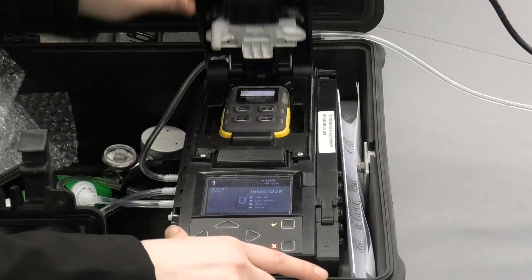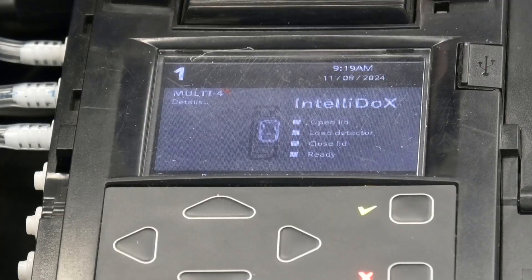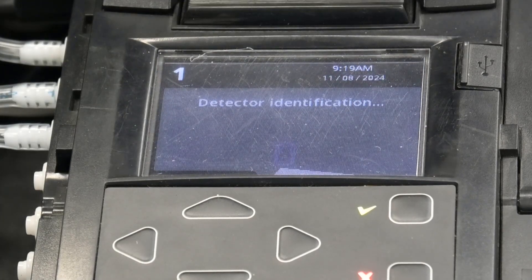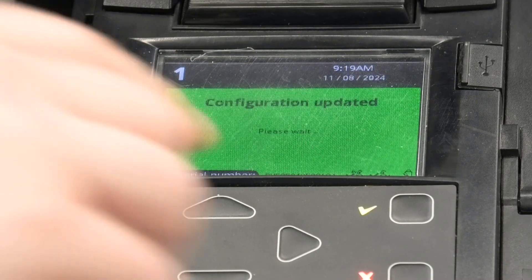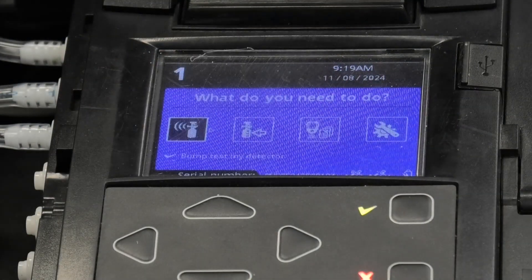So simply insert the gas detector — for this video I'm using the Flex 4 — and close the lid. The Intellidox starts detecting the unit and, as you can see, the serial number also appears at the bottom. The configuration is complete and it's recognized.